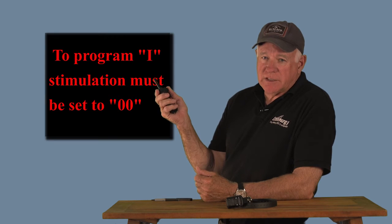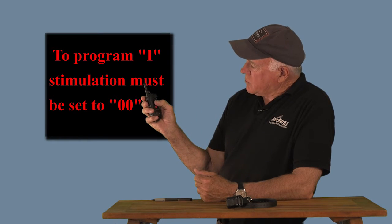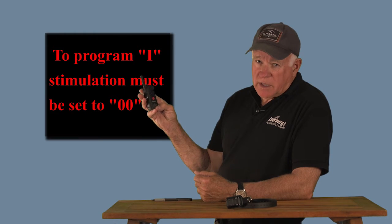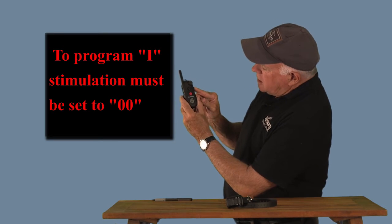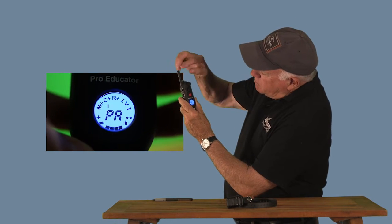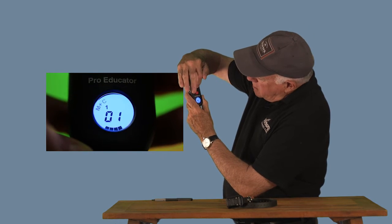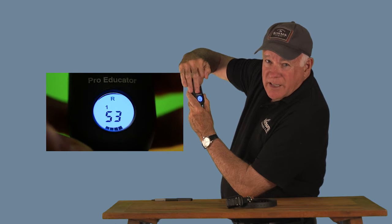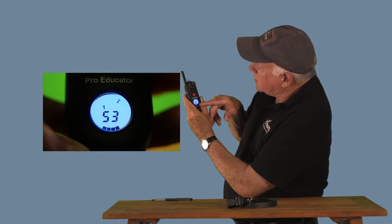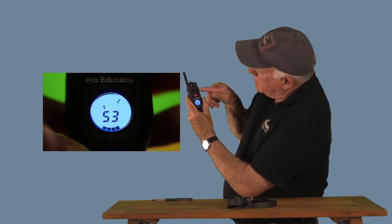Programming a button to the instantaneous mode. Start by turning your dial to zero — it has to be on zero to enter program mode. I'm going to program S3 to instantaneous. Make sure the dial says zero. Put it in program mode by pushing the P on the side and holding it until PA shows. Then push S3 until I see the I. There's the I — it says S3. Lock it in by pushing the program button. S3 is now programmed to instantaneous.